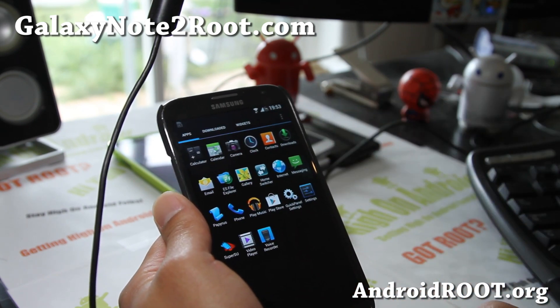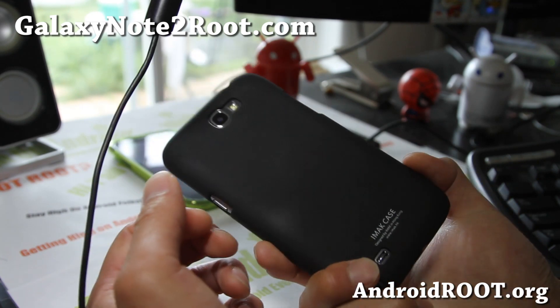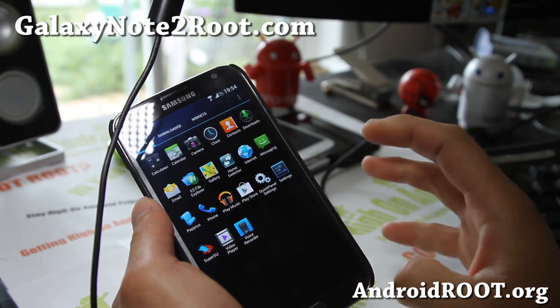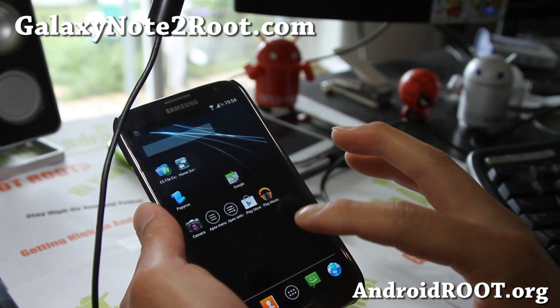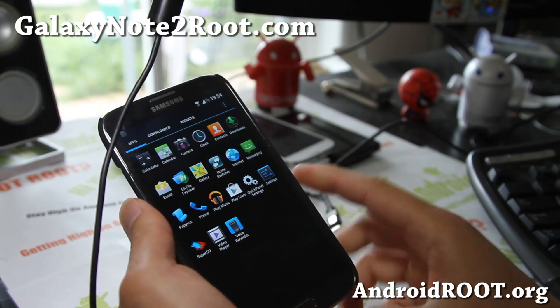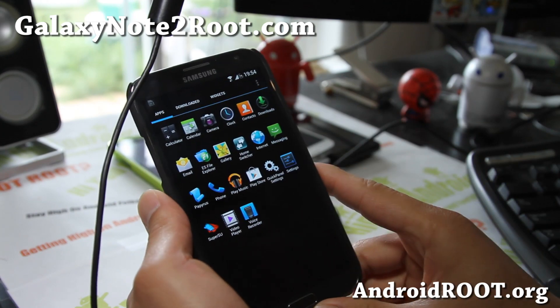Pretty nice ROM though. So check it out — HyperNote ROM for your Galaxy Note 2. This is the international version; please do not flash it on any other versions. Let me know what you think of this ROM. And if you have a Galaxy Note 2, please subscribe to my email list at GalaxyNote2.com — we update you once a week with ROM of the Week, tips, hacks, and more. It's also a great way to get in contact with me and others if you have trouble with your phone.